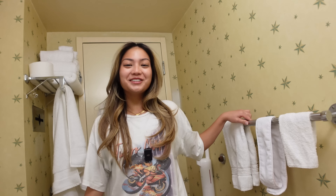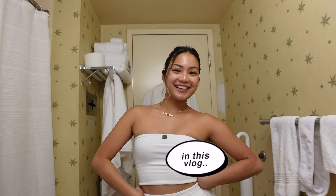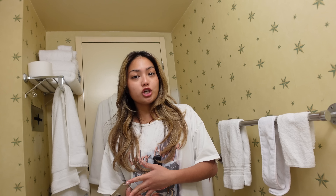Welcome to my retro bathroom! Today is a Saturday and my week just ended, so it's time for me to do some self-maintenance to make sure that I'm ready for the new week ahead.